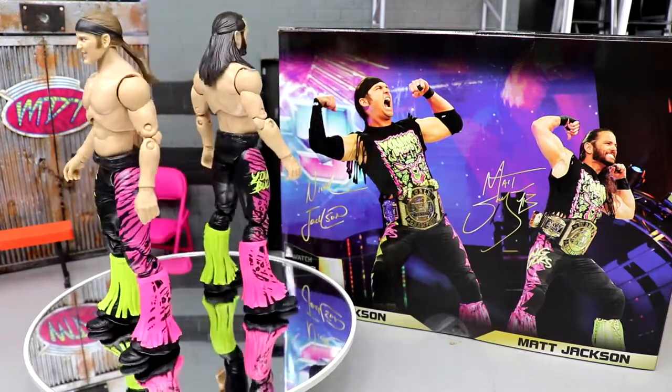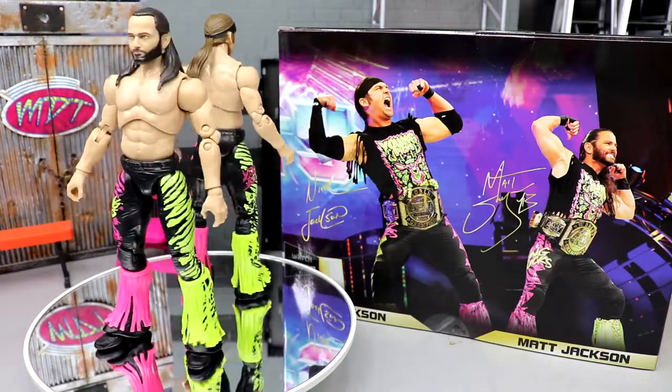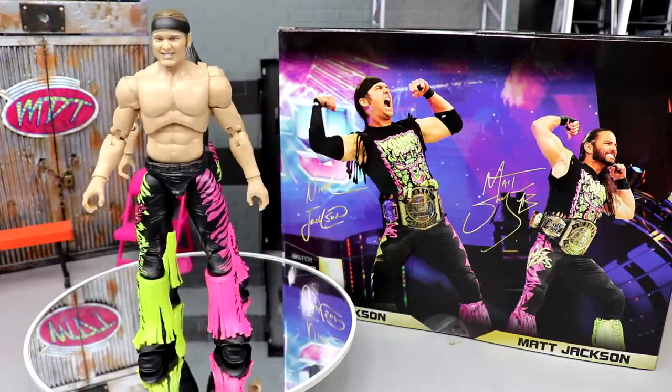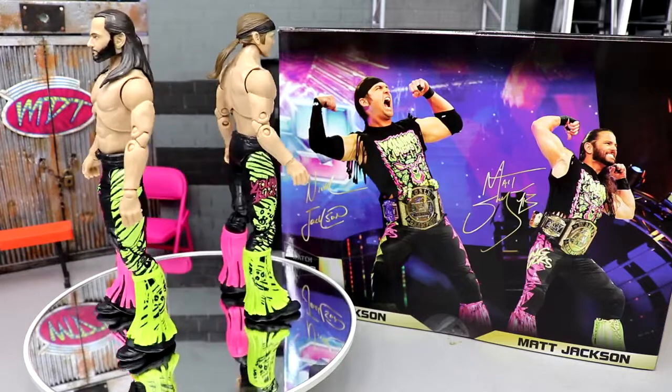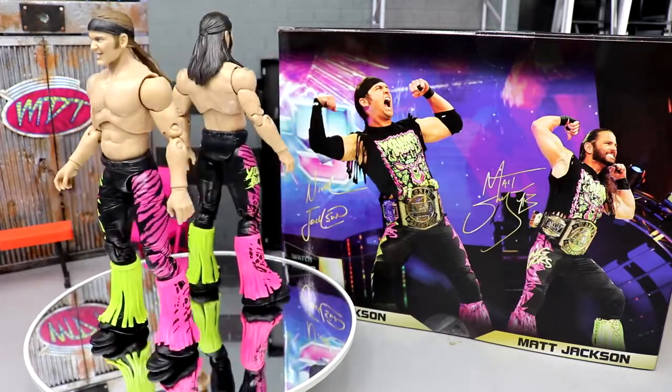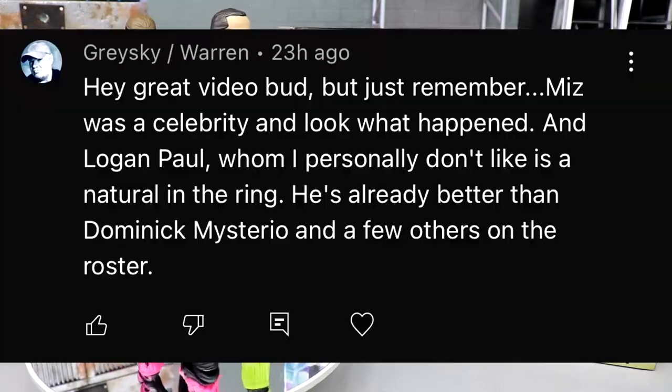Before we get out of here, I still think this two-pack is worth the pickup even with its flaws. The shirt staining is unfortunate — I don't think there's any place for that in today's action figure collecting. Now for a random shoutout — this one goes to Grayski/Warren, who says 'Great video bud, but remember Miz was a celebrity and look what happened, and Logan Paul, whom I personally don't like, as a natural in the ring he's already better than Dom Mysterio and a few others on the roster.' I agree he's a great athlete and better than some, but I still don't want celebrities in my wrestling.